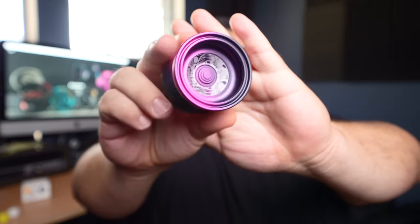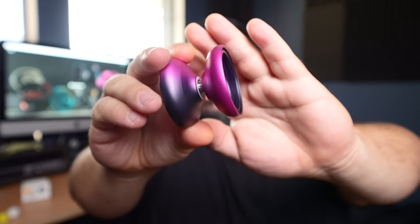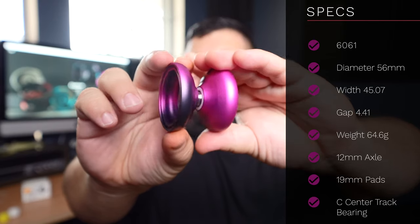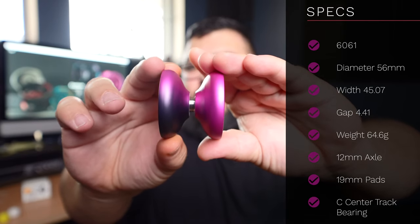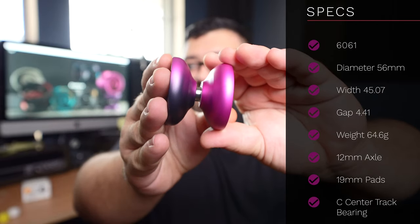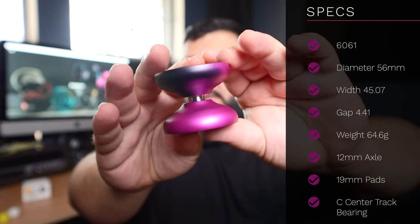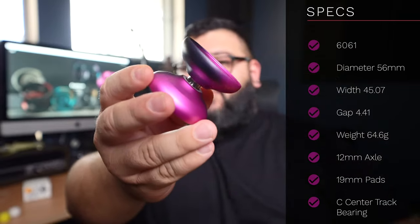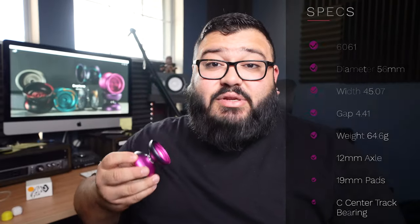Look at that thing — absolutely gorgeous. Made of 6061 aluminum with a diameter of 56 millimeters, a 45.07 gap width of 4.41, weighs perfectly at 64.6 grams, has a 12 millimeter axle, 19 millimeter pads, and a center track bearing. This thing is absolutely stunning and has a ton to offer, so let's go ahead and talk about it.